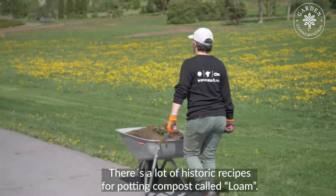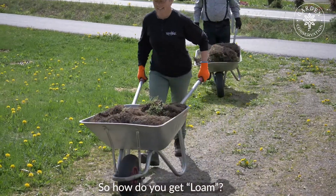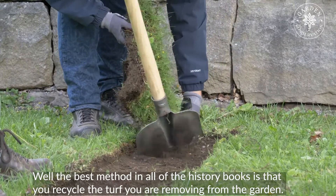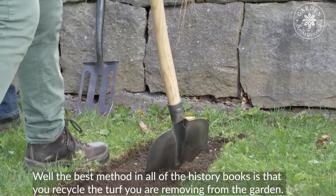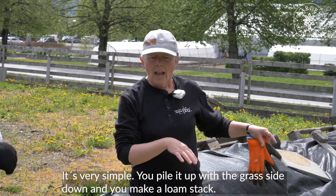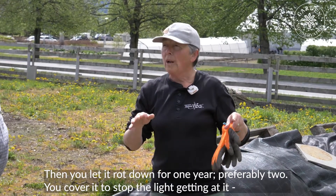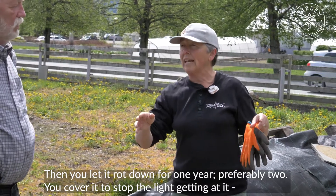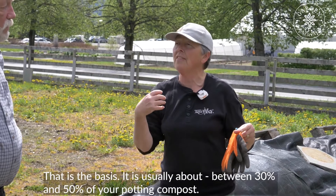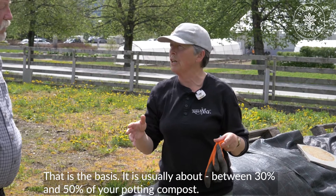There's a lot of historic recipes for potting compost that called for loam. And so how do you get loam? Well, the best method in all the history books is that you recycle the turf that you're removing from the garden. It's very simple — you pile it up with the grass side down and just make a stack, a loam stack. Let that rot down for one year, or preferably two. You cover it to stop the light getting at it, and it turns into the most beautiful crumbly soil. That is the basis — it's usually about 30 to 50% of your potting compost.